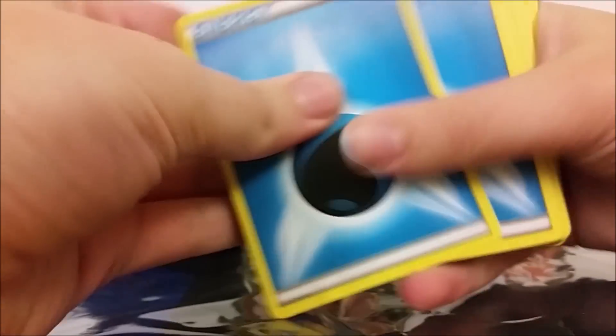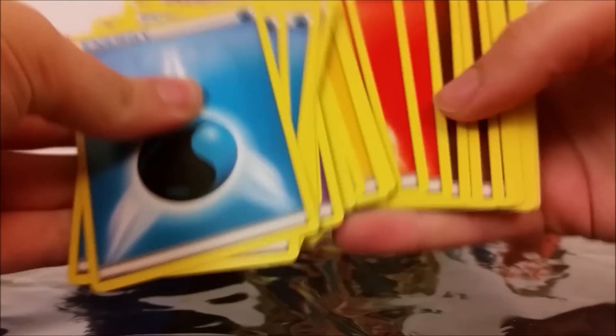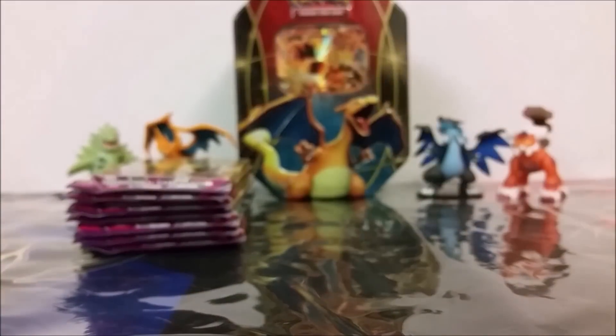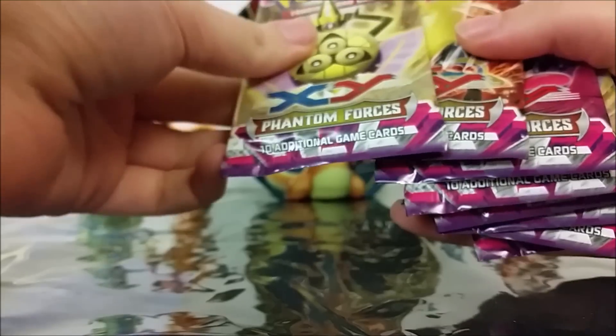I like to collect all of those. And then finally it comes with energies — it's got five of each type that are useful to everybody. In my box, the energy plastic slippy thing that holds them together was off of them, so that was interesting. But they're all still there, so that's good, I can use those. And then the main event, for real, is these packs. We've got eight packs of Phantom Forces, so I'm going to sort these out and then we will open them.